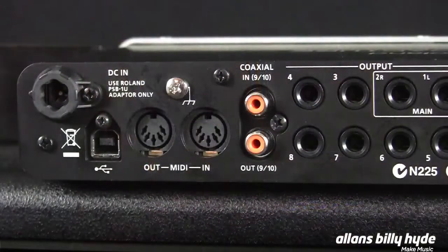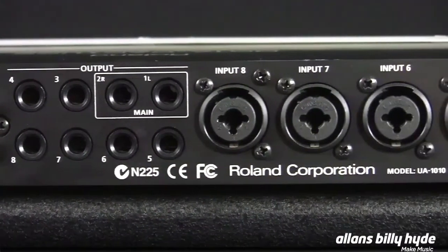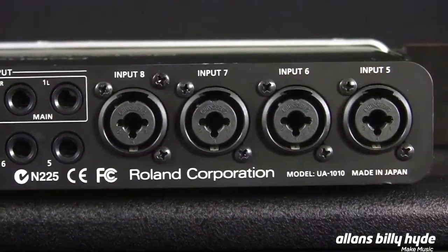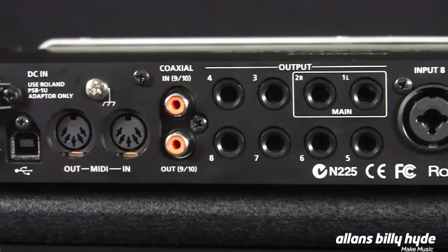On the back, it also has four microphone inputs that are also combination connectors, so they can take line inputs directly as well. There's digital input and output, multiple outputs on the back, MIDI input and output, and a single USB port that connects to the computer.